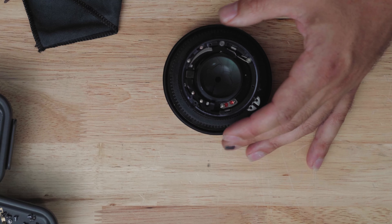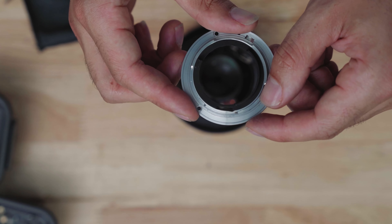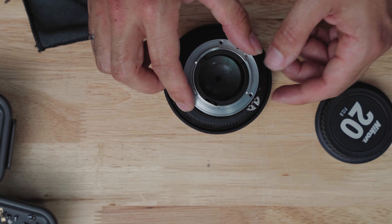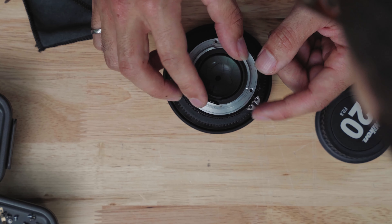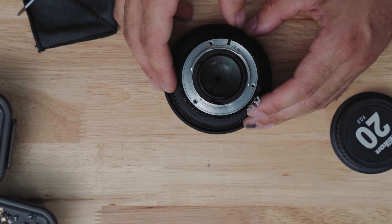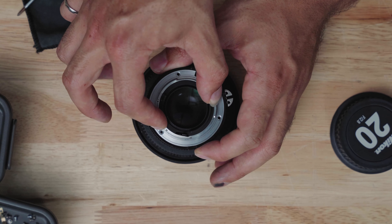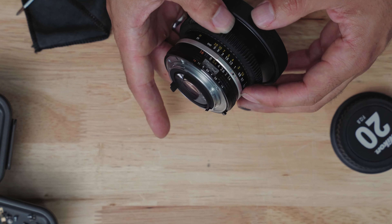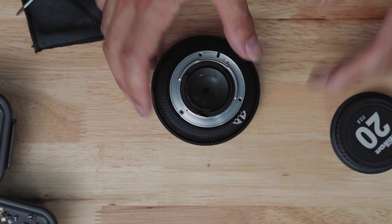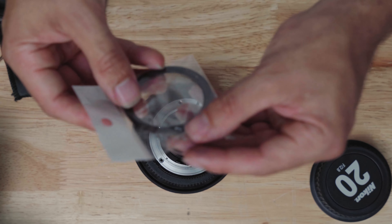Next I'm going to put the bayonet mount back on. There's really only one place it can go — the bayonet has a little opening that lines up with the holes. I press it down and actuate the aperture to confirm everything works. It's also good to check that the side markings line up, but it's fairly foolproof since the aperture ring can only go in one way.